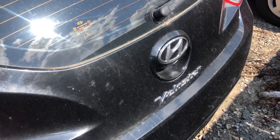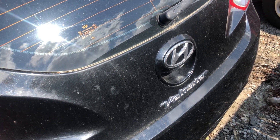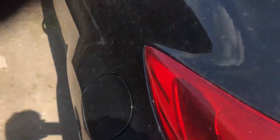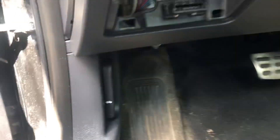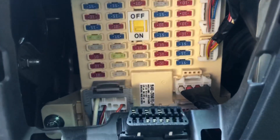Welcome to Simon's Car Fix. We'll be showing you the fuse box location for this 2012 Hyundai Veloster. The first location is on the driver's side, under the steering wheel, right here.